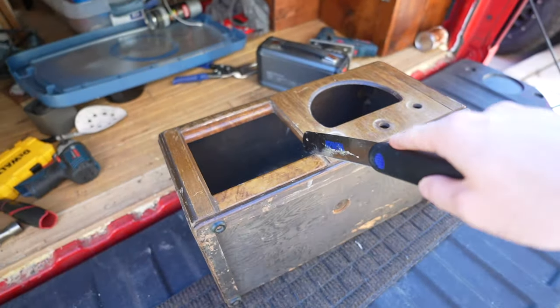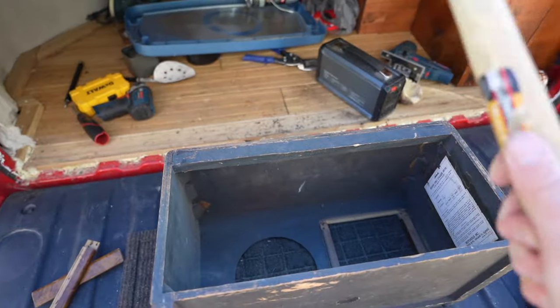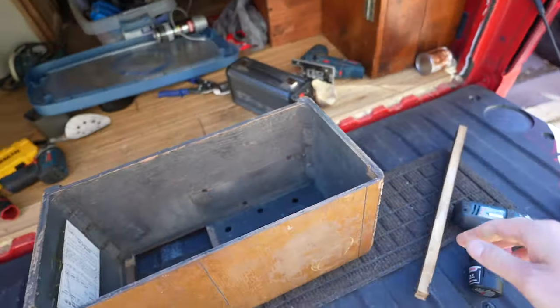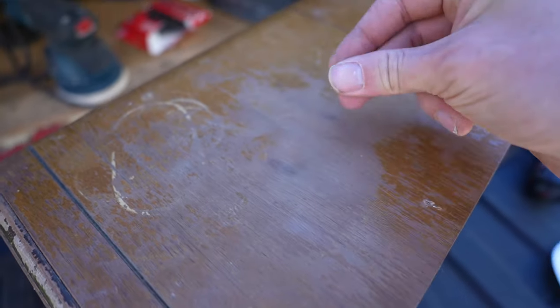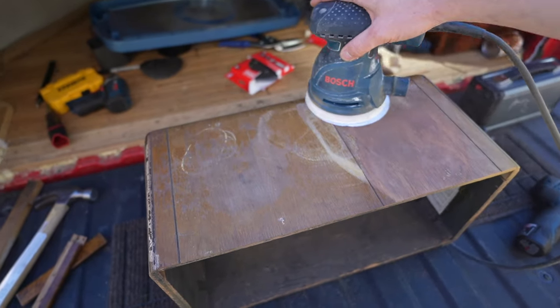I'm selling the internals on eBay if you're an enthusiast for that stuff, and my first order of business is to make the case smaller. And while I'm doing that I decide to sand off this crusty outer layer because it looks like there might be some nice wood underneath.